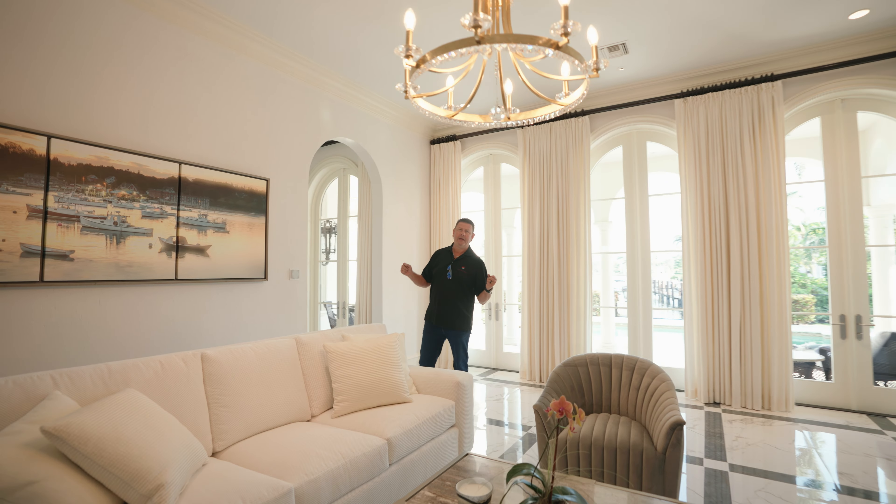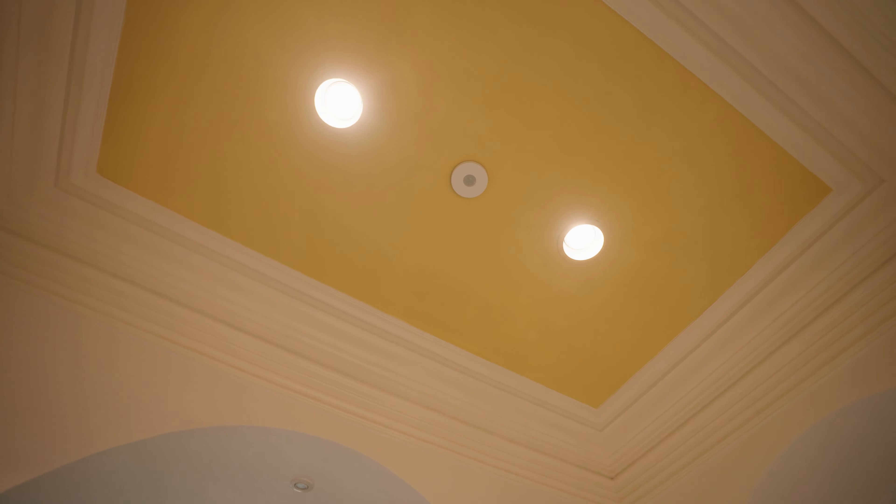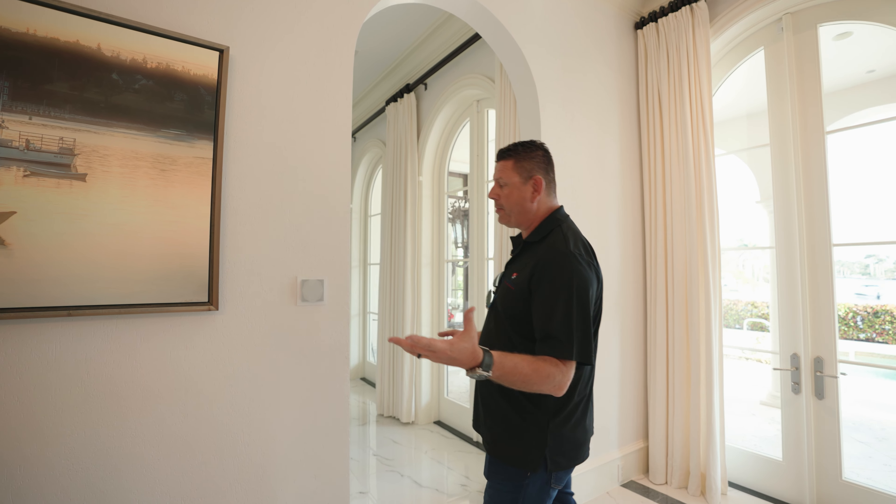We're in the living room here. As you can see, as soon as I walked in, the presence sensor on the ceiling picked us up and the lights automatically came on.